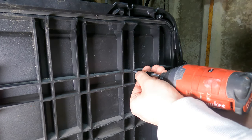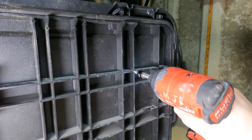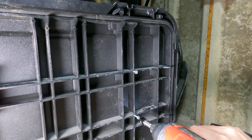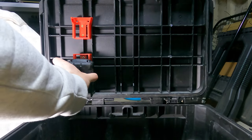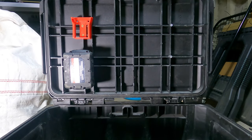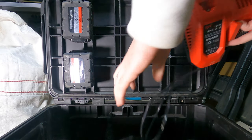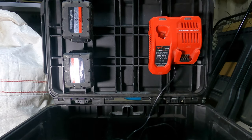On the other side of the box I've got some 25 mil screws that I screw in three quarters of the way. And as you can see, on the right hand side we can slot in a Milwaukee charger on that side.